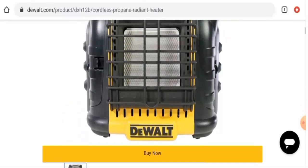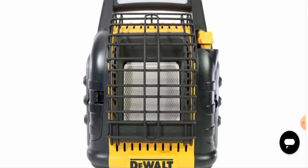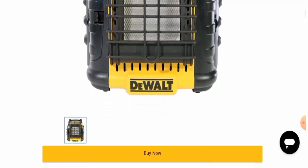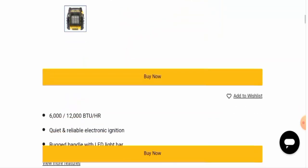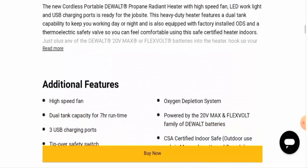We have already searched on one website, so you can check that out by yourself. Now, talking about the specifications: this is a propane radiant heater. It is also cordless, has a high-speed fan, an LED light bar, an oxygen depletion system, three USB charging ports, and the item weight is 14.8 pounds. They have given a two-year limited warranty.